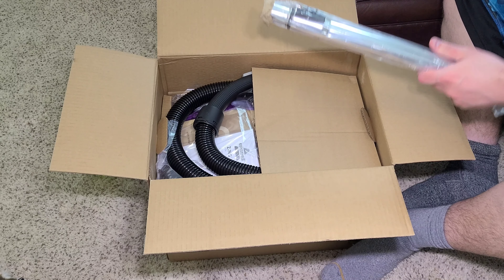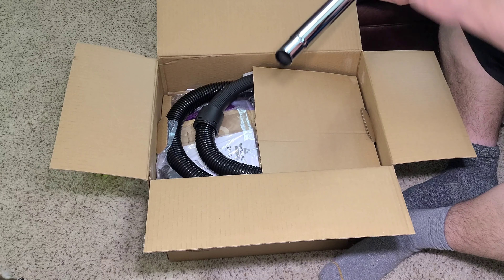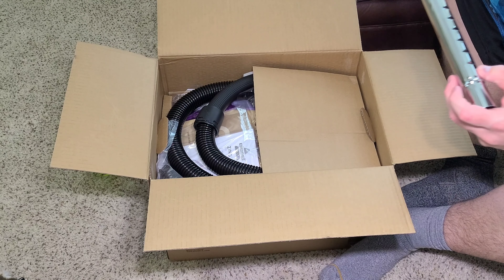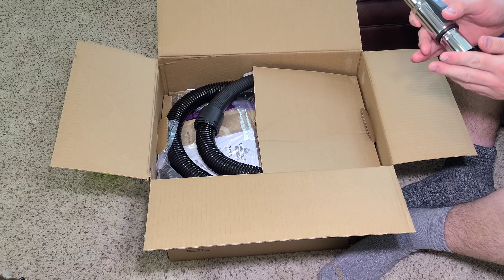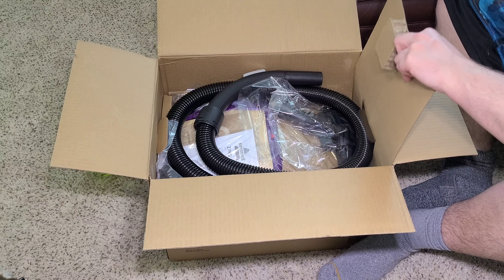Here's the wand. It's actually a really heavy metal wand for a machine of this price. It's got a nice finish on it — really nice extension. I really was expecting it to be super cheap, but no. This wand is a lot better than what comes with many more expensive canister machines.